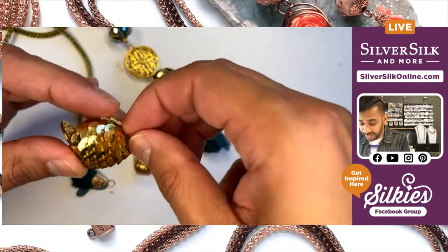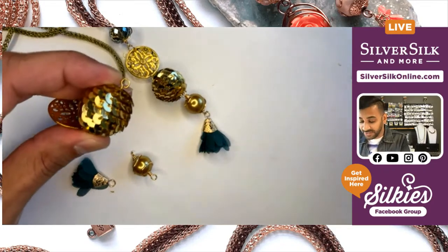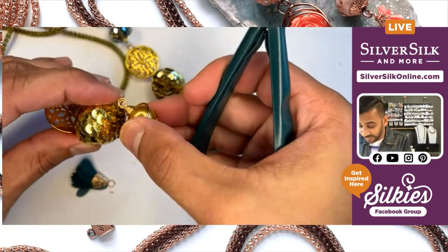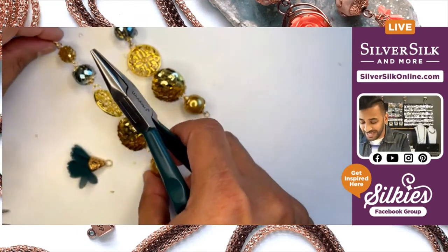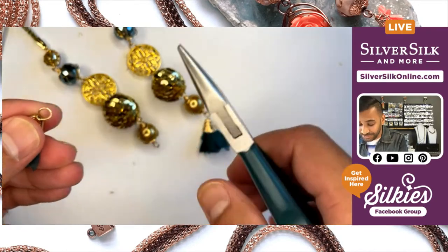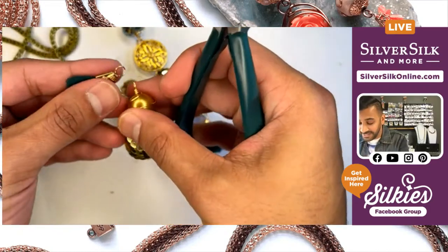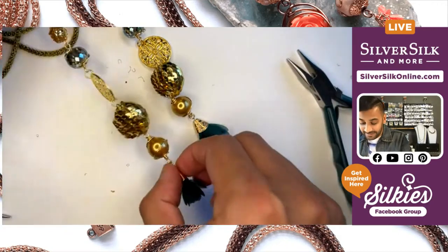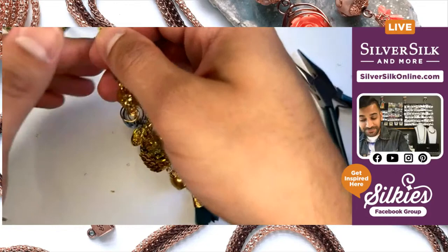And it looks like I'll be pretty much done with my design, because this design doesn't require a clasp — which I love, a good no clasp necklace. All finished.